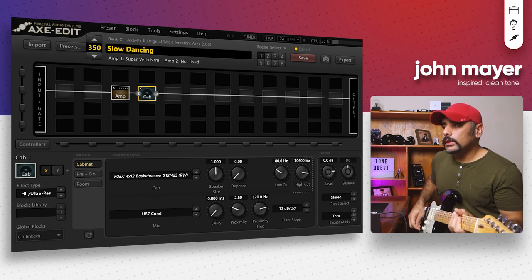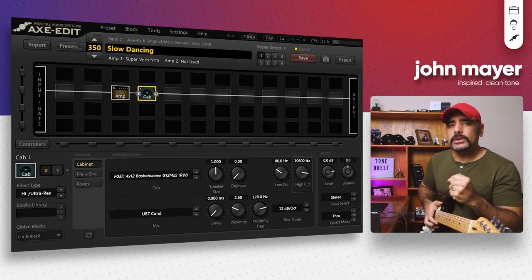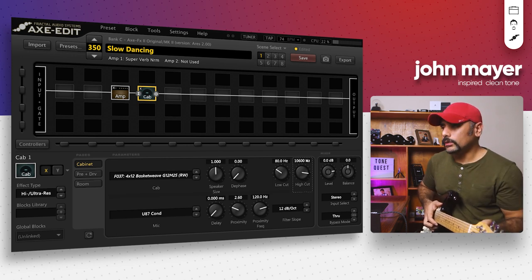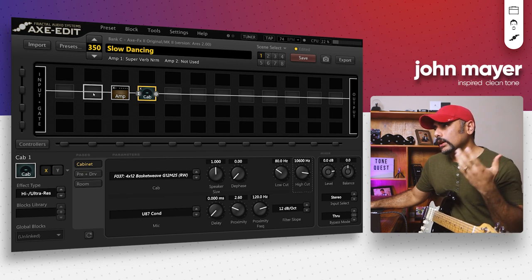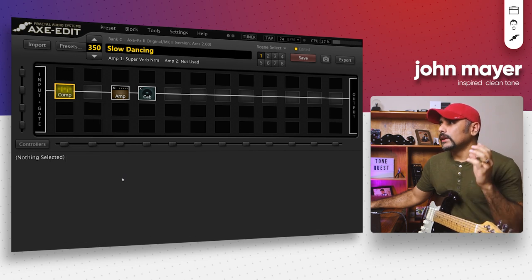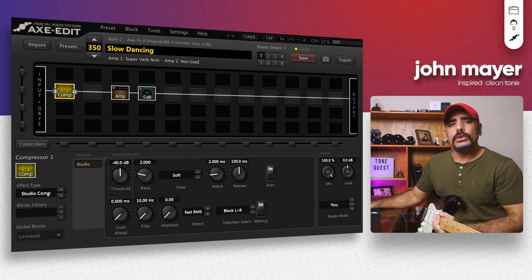That's sounding really cool — it's close to the kind of tone we want but it's missing that push, that extra edge. There are multiple ways to boost an amp — you could use a dry block at the beginning — but what I like to do is use a compressor to give it sort of a clean boost. This is a really good way of boosting a clean tone and I've used this many times in other videos.